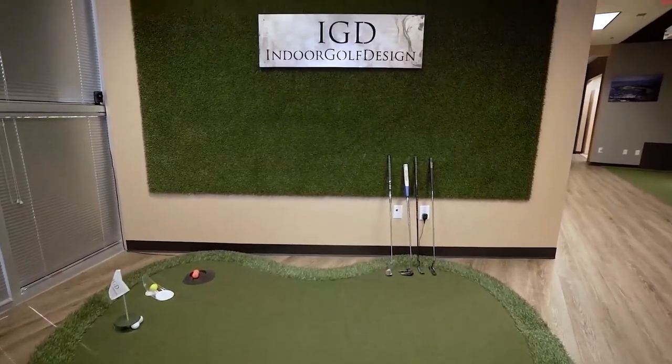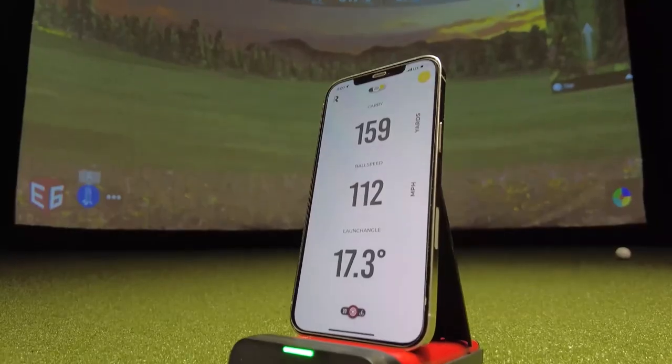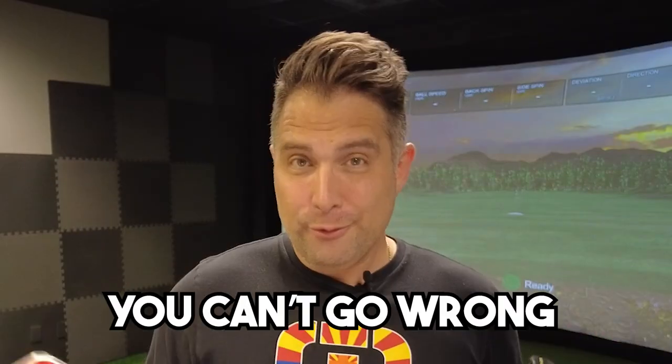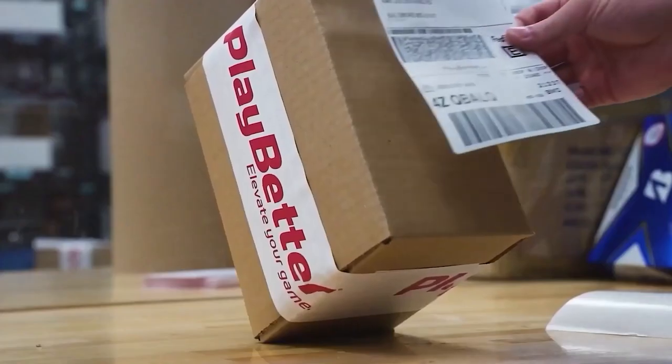Big thanks to our friends at Indoor Golf Design for letting us use this amazing $50,000 professional indoor golf simulator. I'm just blown away by the accuracy of both the Rapsodo and the Mevo Plus — on average, both are within five yards of a $50,000 professional simulator. Depending on your price point, whether you go with the $299 model or the $1,999 model, you can't go wrong. I got these units from our good friends at PlayBetter.com — links are down below. And if you're looking for a launch monitor with tons of cool features, check out my Garmin R10 video. See you in the next one.